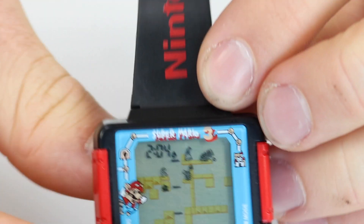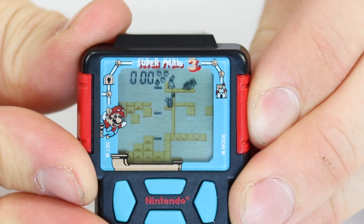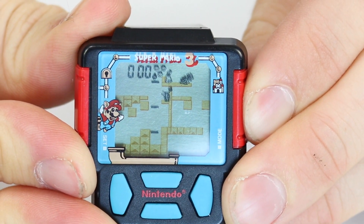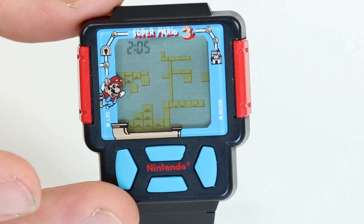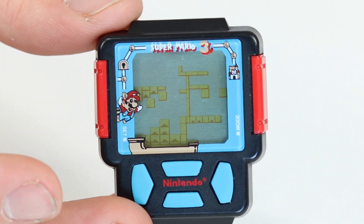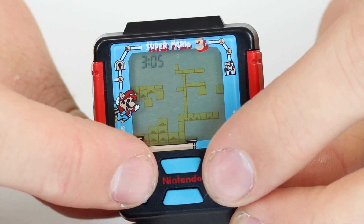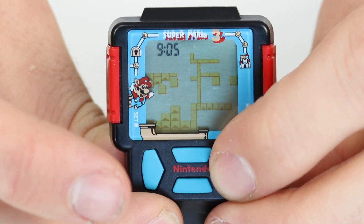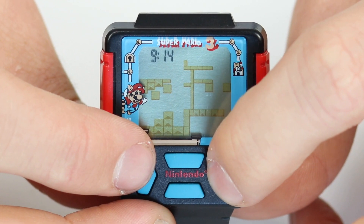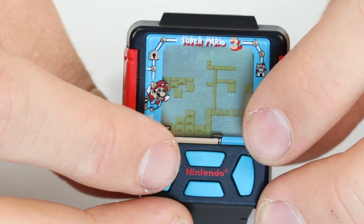So here we have the set button. If we go ahead and press that and hold it — or is that the mode button? There we go. So that's now flashing and it's not incrementing without my control, so that means it is actually working. So if we go ahead and adjust it — it's quarter past nine in the morning right now. So let's set the time — we'll go for 14.